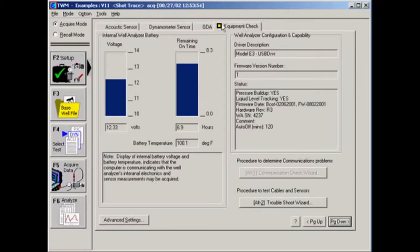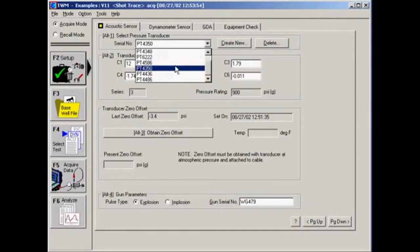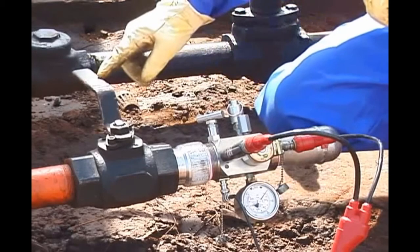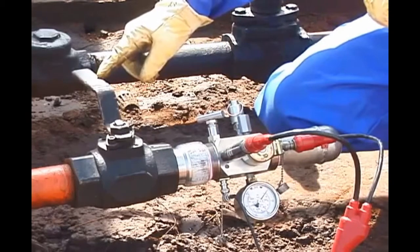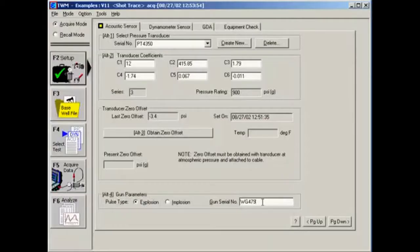Now we need to set up the sensors. Click on the Acoustic Sensor tab. On the pressure transducer, check the serial number on the label and select that serial number from the list on the screen. Also, set the pulse type to explosion and enter the gun's serial number at the bottom. The casing valve between the gas gun and annulus should still be closed at this point. Open the bleed valve on the gas gun to release any pressure between the gun and casing valve. Zero the pressure transducer by pressing the button marked Obtain Zero Offset. Once the present zero offset reading has stabilized, press the button again to update zero offset with present reading.